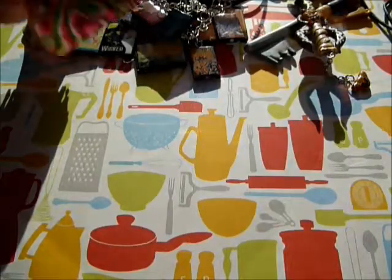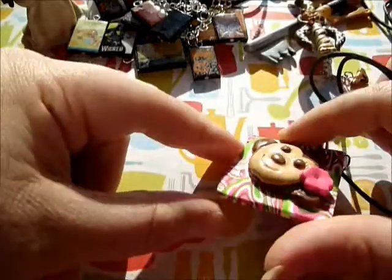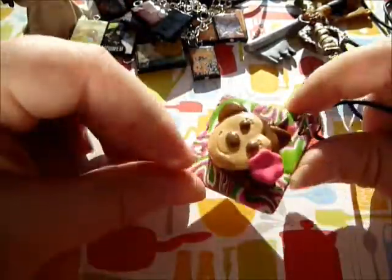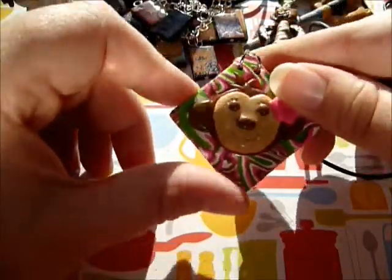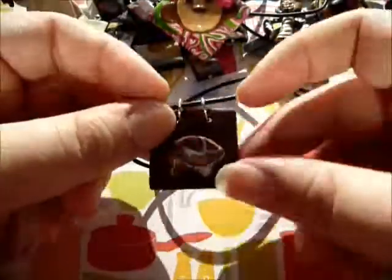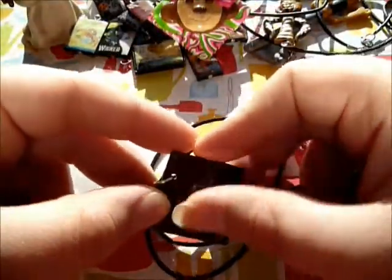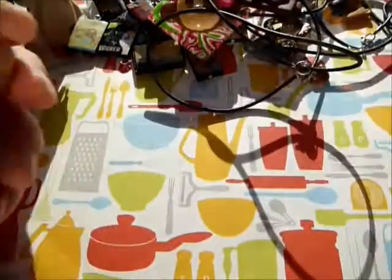I've got some other necklaces to show you - these are older, from when I first started making stuff. I have this little monkey, and I love the way it's kind of marbled. She's got a flower in her hair and a really cute polymer clay face. Then I have this Native American bear on a little square - I think it's like the Zuni Indians - and it's got that marbled effect too.